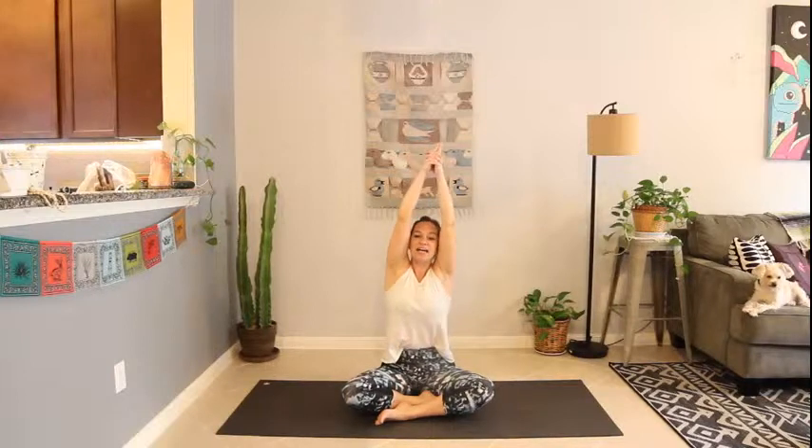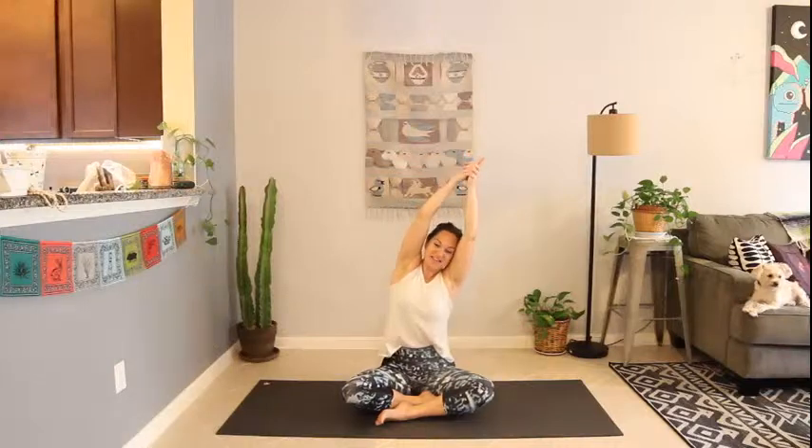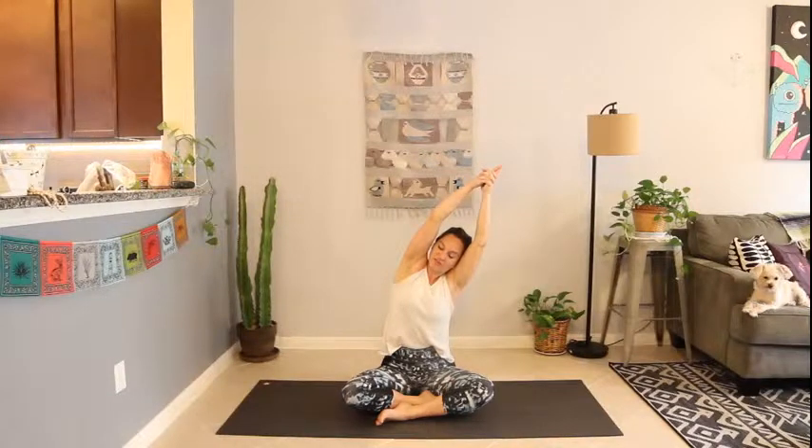Inhale, sweep the arms up overhead again, clasp the fingertips. Press the sitting bones down, reach the heart up, reach the fingertips up. Exhale, bend to the left, pulling that right shoulder open, pressing the right hip down, finding a stretch in the right side body. Keep lifting through both sides as you curve a little bit more towards the left on your exhales.